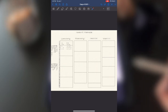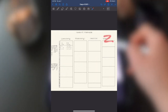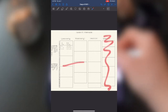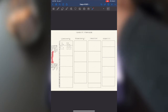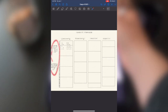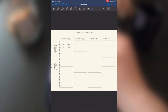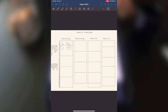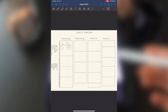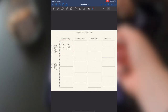My next page is my habit tracker. I put four months on it so I don't have to redraw it every month. But I think I might erase April, move the three months over, and rewrite the habit names horizontally instead of sideways — because written sideways it feels very squished and is hard to read when I'm filling it out.